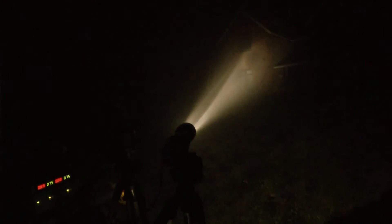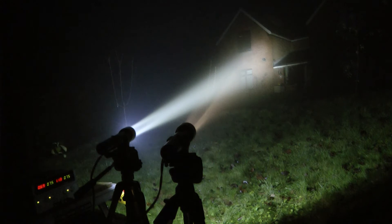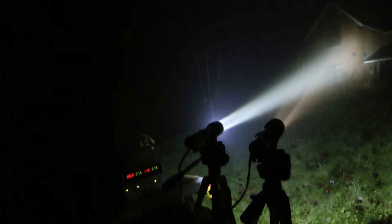This is the adapted Maglite with the original bulb fitted and powered up. You can just about see the power supply in the bottom left of the screen. This is the Maglite with the LED upgrade fitted. As you can see, the Maglite with the LED upgrade is much brighter and also has much more spill to the beam.